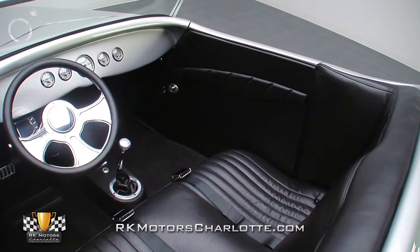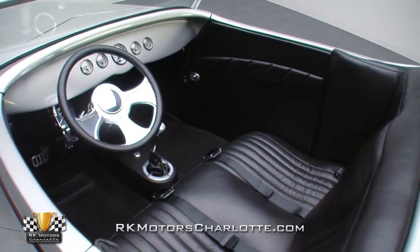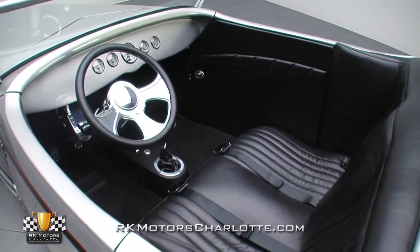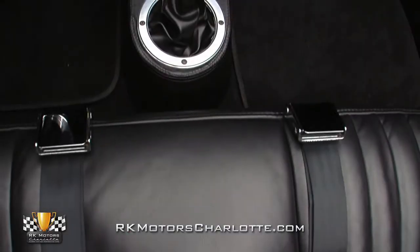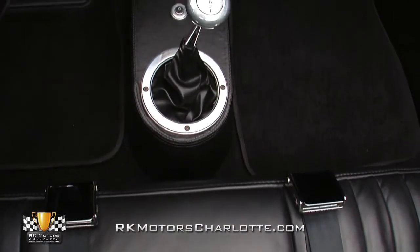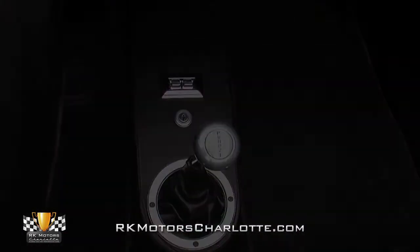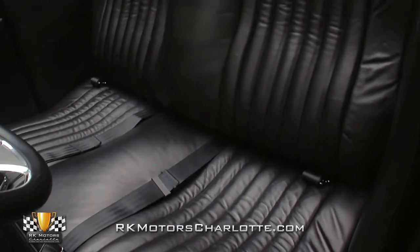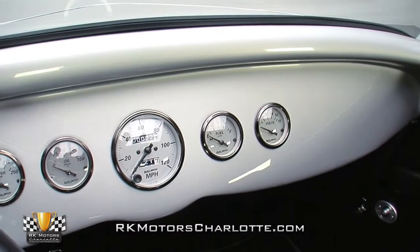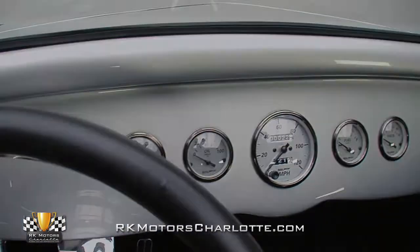In a car like this roadster, experiencing the joys of open air driving is priority number one. That's why you won't find many distractions inside, just more tasteful design and high level execution. A hand-built console rises from the middle, offering space for the floor shifter, ignition, and a pair of switches. Seating is provided by a plush, leather-wrapped bench seat. The dash remains as stylish as the rest of the car, with nothing more than a set of Auto Meter gauges occupying its sleek silver surface.